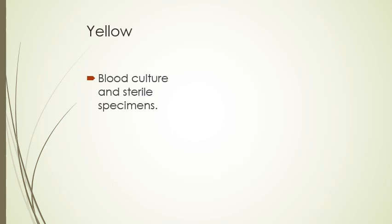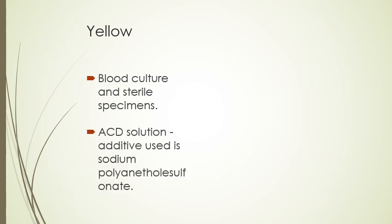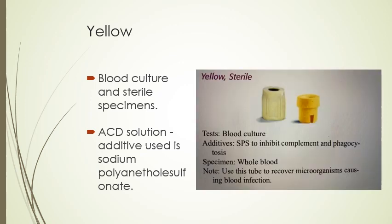Yellow is used for blood culture and sterile specimens. It contains an ACD solution with sodium additive, and SPS, which inhibits complement phagocytosis. The specimen is whole blood. This tube is used to recover microorganisms that are causing blood infection.